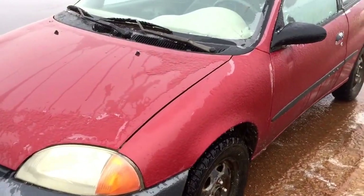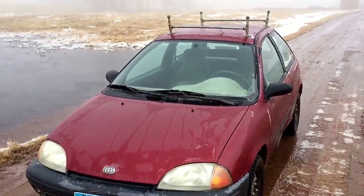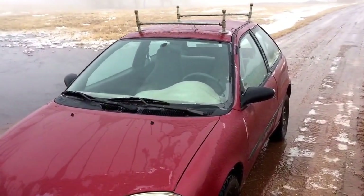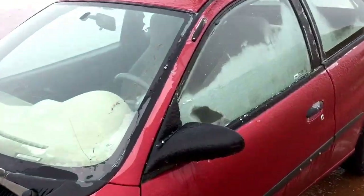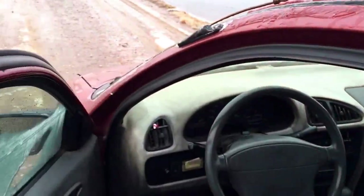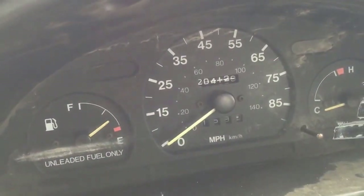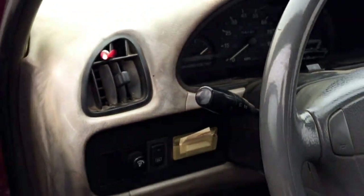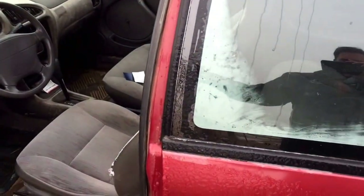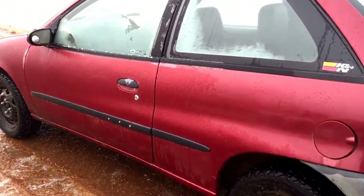There she is — that's the bad boy that makes it happen right there. The Geo Metro. I've got two hundred and four thousand miles on the little girl. She's my work car; I love this little car. And if you don't have a work car, you're crazy.